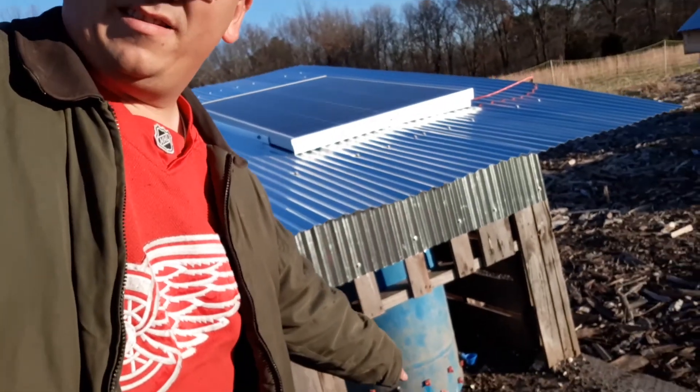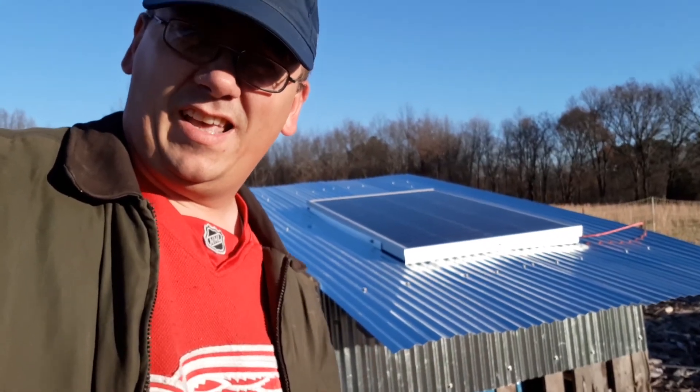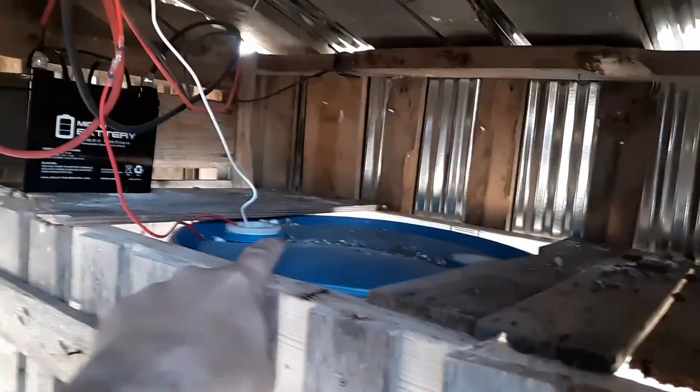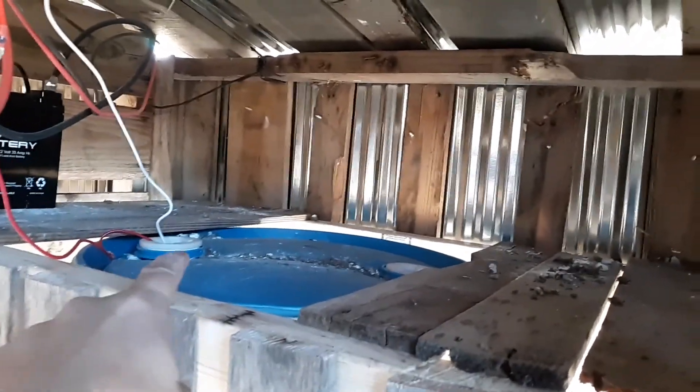The barrel has chicken watering nipples and poultry watering cups — or duck cups as I like calling them. I've got my feed barrel right here, and a 30-gallon drum with a hole drilled in the cap on that side.